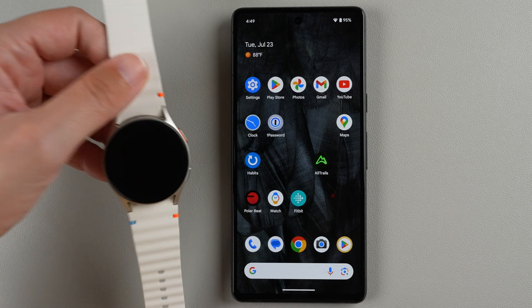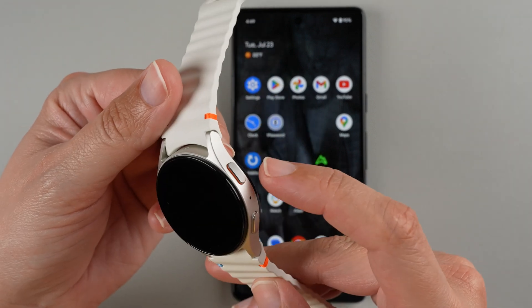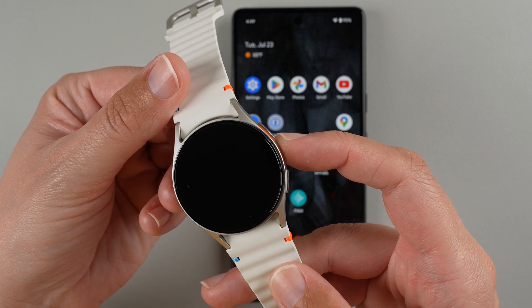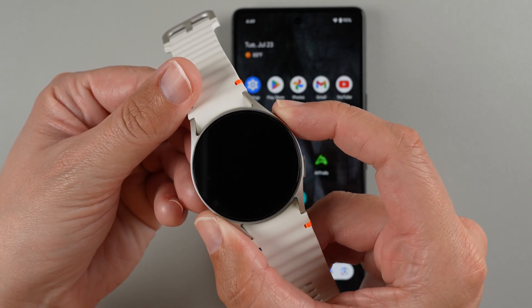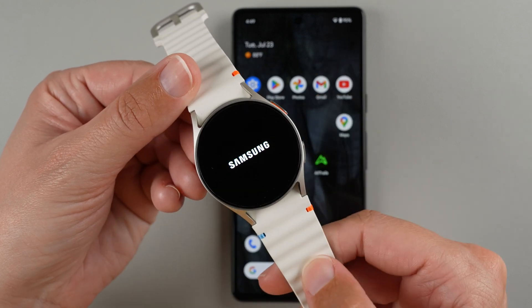So the first step is you need to turn on your watch. The way to do that is you need to find the button that has the orange outline and then press and hold on it for a few seconds until the Samsung logo appears. I'm going to press and hold. I still feel a little vibration and I saw the logo so I can let go.